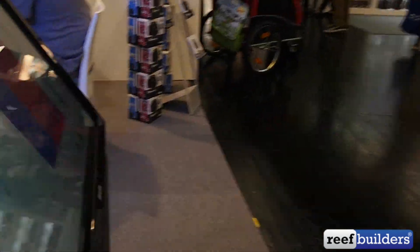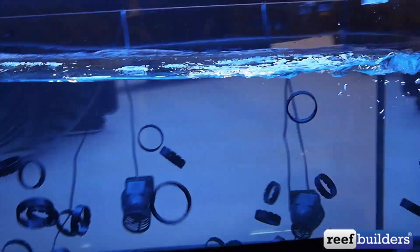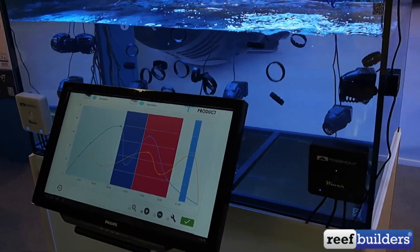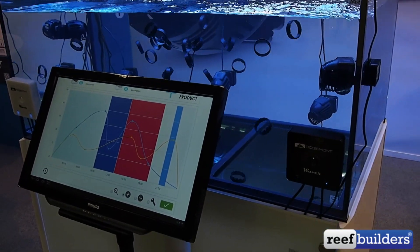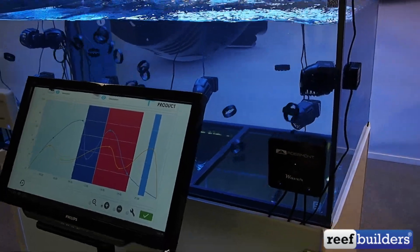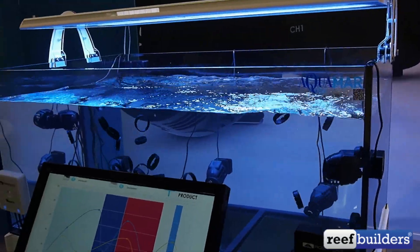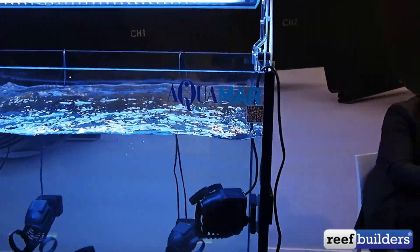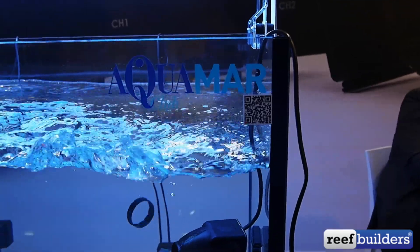What I really like about the Waver is that it's very easy to set up. There's no registration required, there's no login required. You just set it up and go and within just a few minutes it's fairly easy to set up a wave. You can see that despite all the different pumps and rings moving through there, there's actually a nice end-to-end wave going on in this aquarium right here.